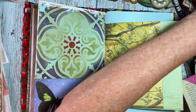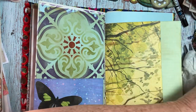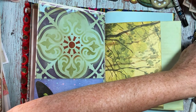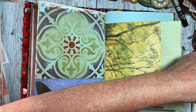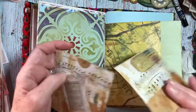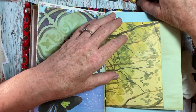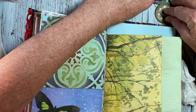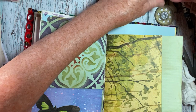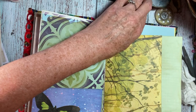Now this has got a pocket here so it doesn't particularly need another pocket on it at the moment. I'm deciding where I want these and what I want where — I really haven't got a clue where to put them. I think I might put some of these circular pockets in for now and see how they go. I've got two of the same for each journal.